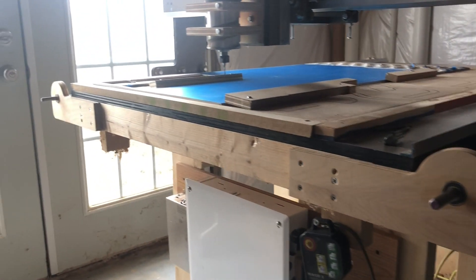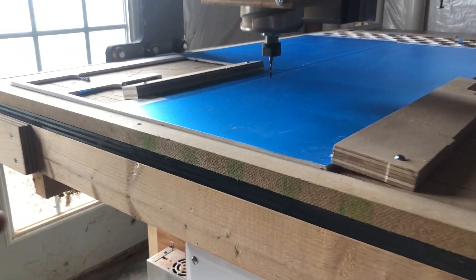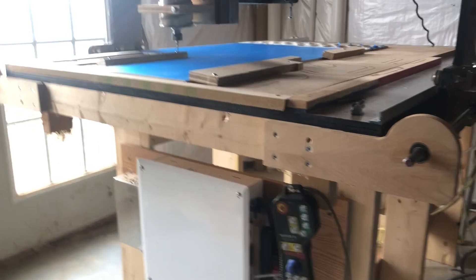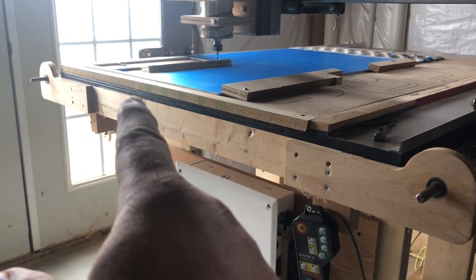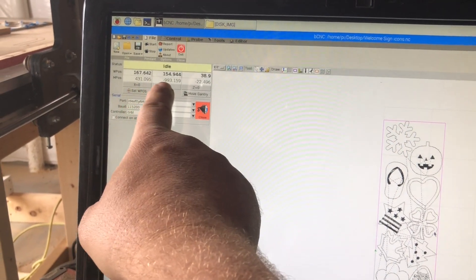It should be noted that I already zeroed the machine to this corner right down here on the material. To do that, I put the bit where I want it zeroed and then go in here with the mouse and click zero for X and zero for Y.